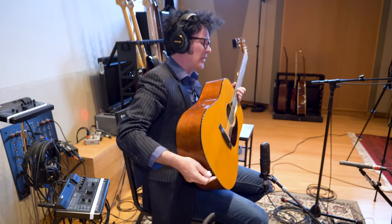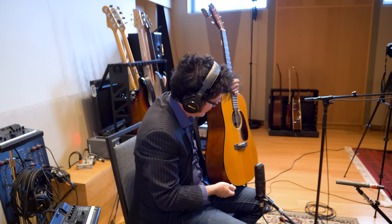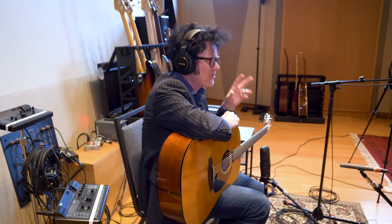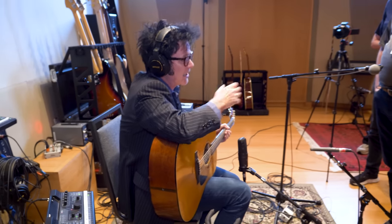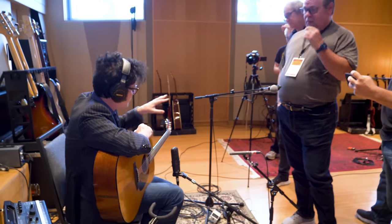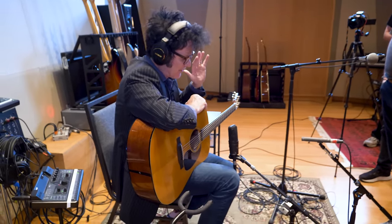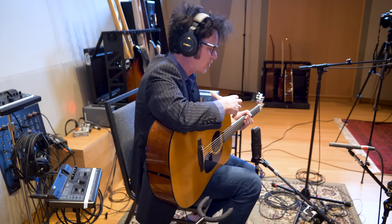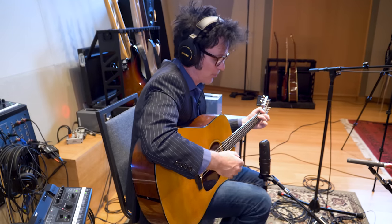Another secret for recording acoustic guitar in a track is to use a small body acoustic - not a dreadnought, definitely not a jumbo. Rick Rubin's secret: when you listen to all those Chili Peppers records, he uses small body acoustics like triple O's and they just record beautifully. So don't discount the fact that if you've got an array of acoustics to choose from, stay away from jumbos because they're going to be super boomy. If you've got a triple O or a small body acoustic, try that first - it might just solve the problem.